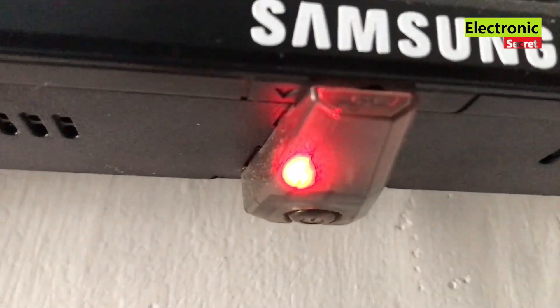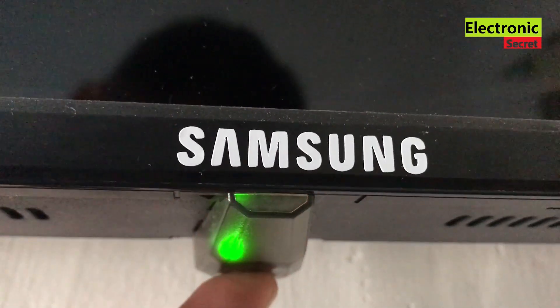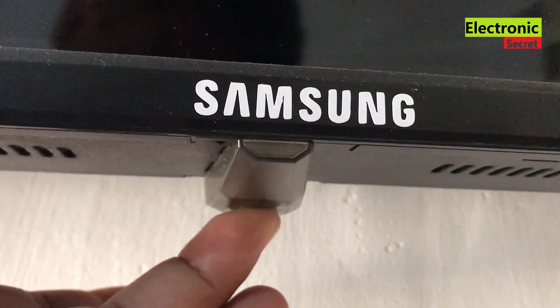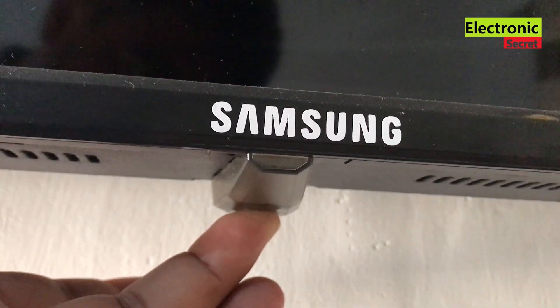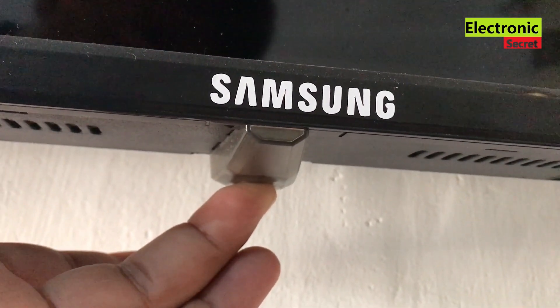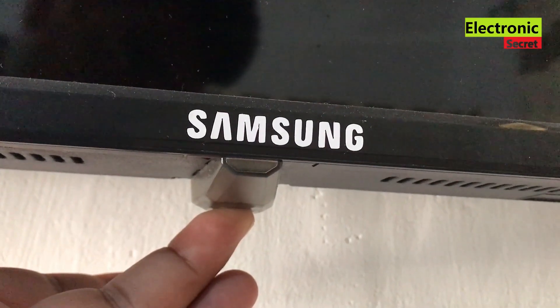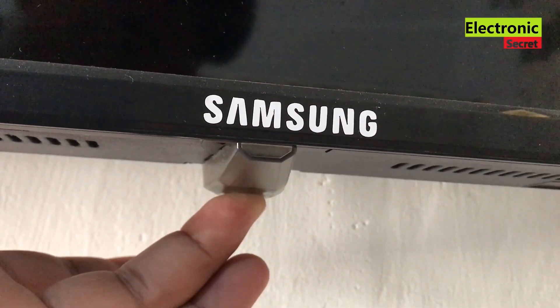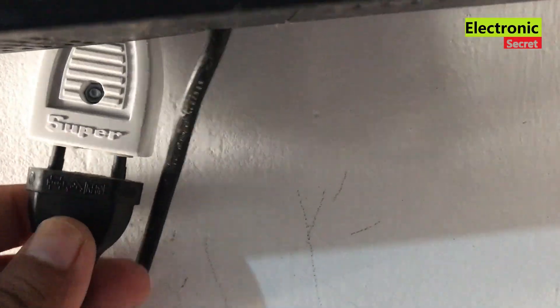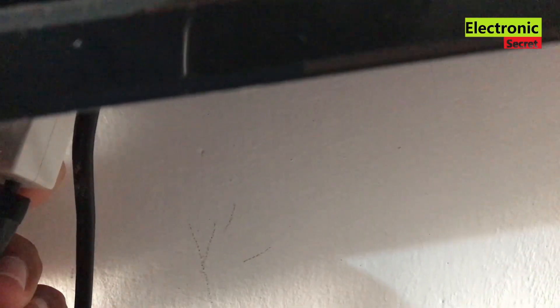I have unplugged it, and here is the working trick. You have to press and hold the power key on the TV itself — not on the remote. It should be behind, underneath, or on the side of the TV depending on your model. Press and hold it for 20 seconds — don't release it before 20 seconds. This will basically clear the cache of the TV and all the electronic components will be discharged, so its memory will be cleared. After 20 seconds, release it and plug the TV back in.